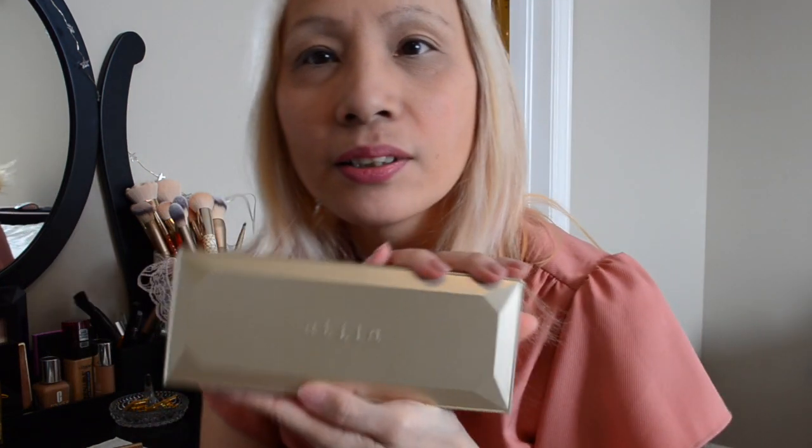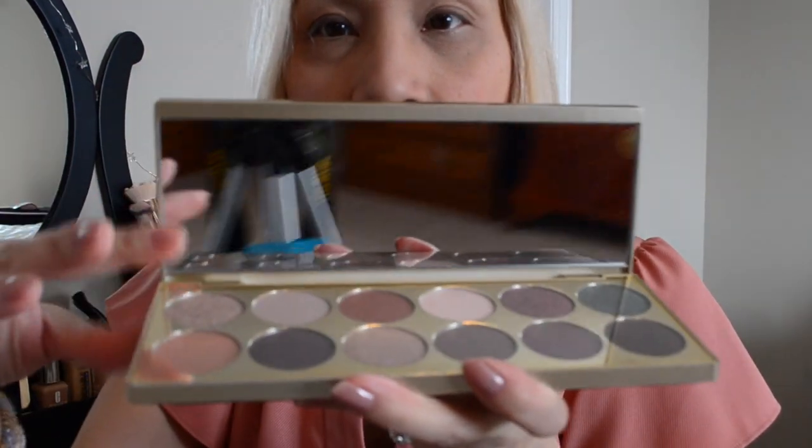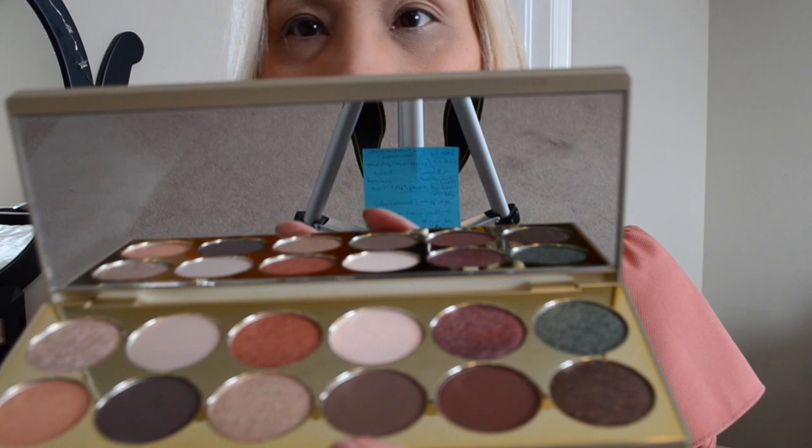Okay, so are you ready? This is the Stila palette that I bought — I think December 30th or 31st. I haven't used it yet. When you take it out of the box — I already threw the box away — it's a really heavy palette, like it has some substance to it, which I like.